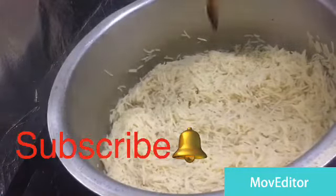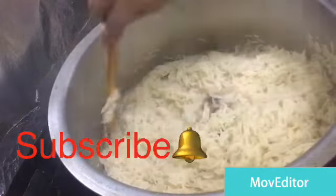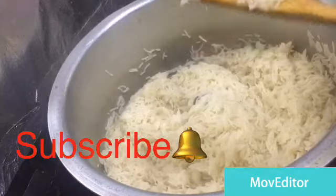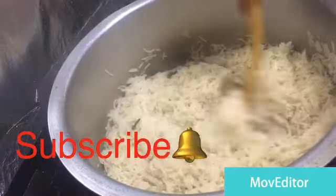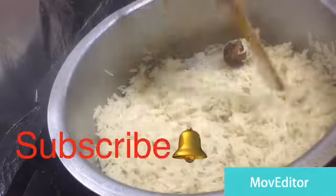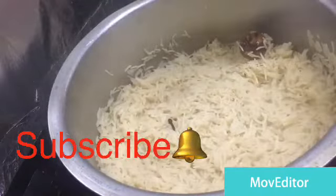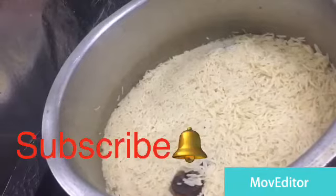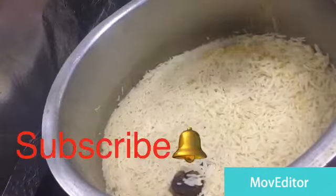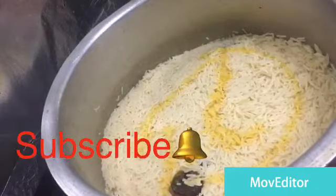We will cook the pan. I will cook it a little bit. Then I will cook the rice in my bowl. Once you can cook it in the bowl.